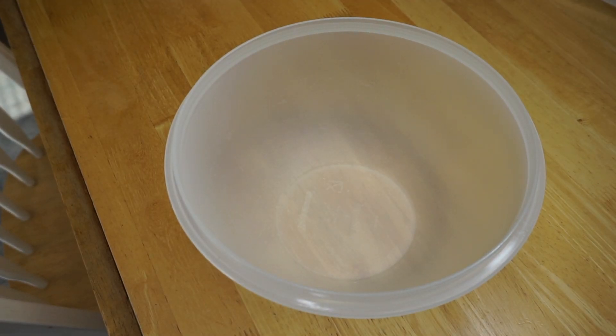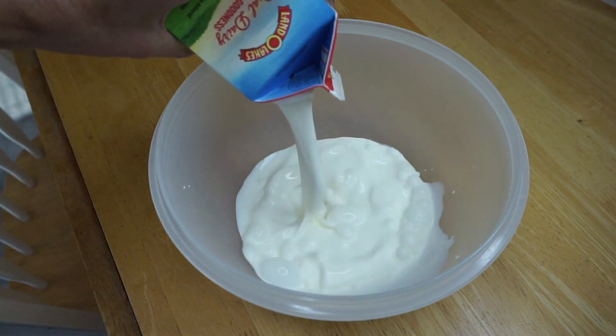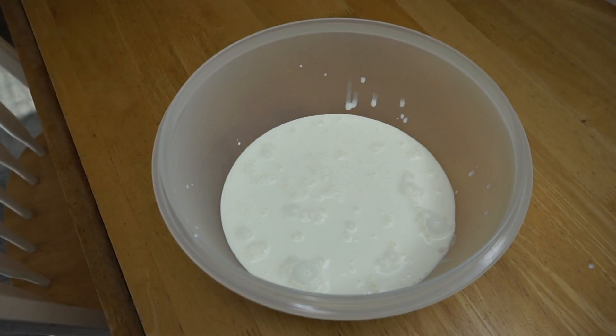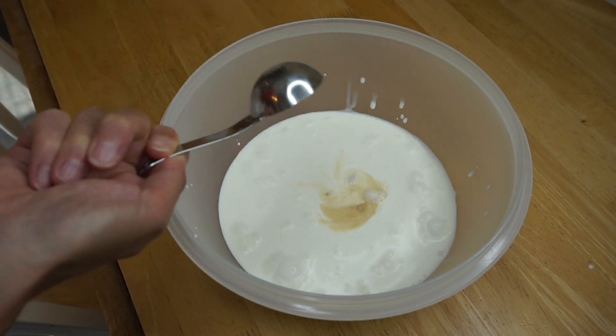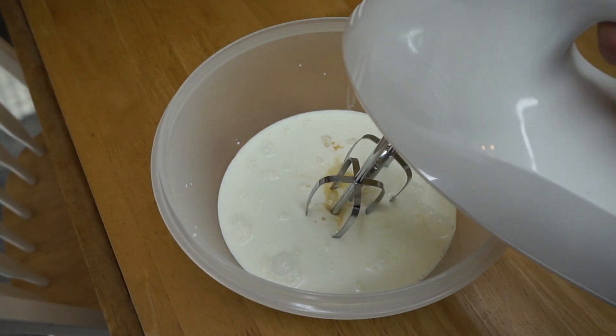While the bread is baking, we are going to make some whipped cream. Add 16 ounces of heavy whipping cream to a bowl and two tablespoons of monk fruit sweetener. Using a hand mixer, we're gonna mix that up until peaks form.